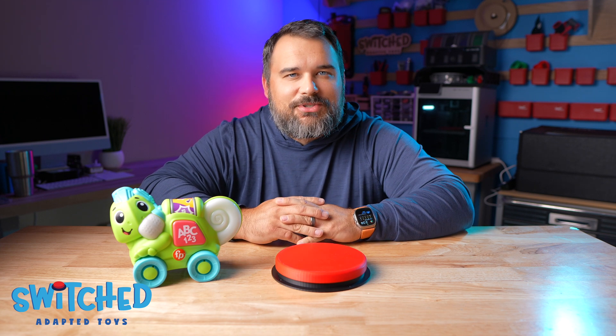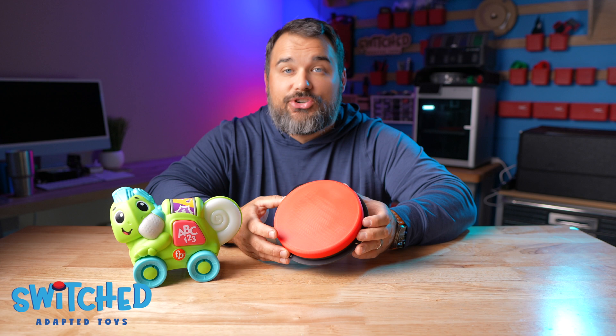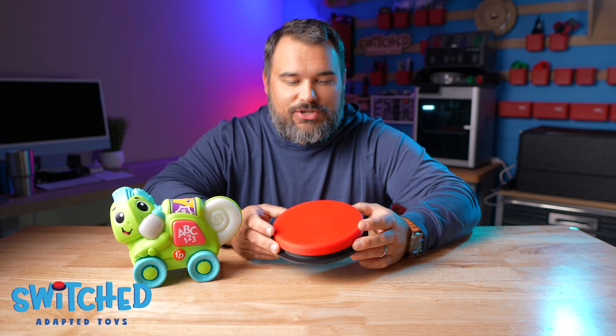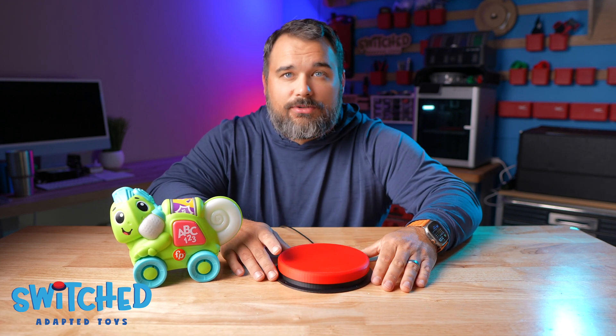Hey everybody, what's going on? Eric here with Switch Adapted Toys, and I'm really excited to show you our latest version of our 3D printed switch button. This is what we're calling our Mega Switch. It's essentially the same as our normal switch, just much bigger — a much bigger target for our kiddos to hit.